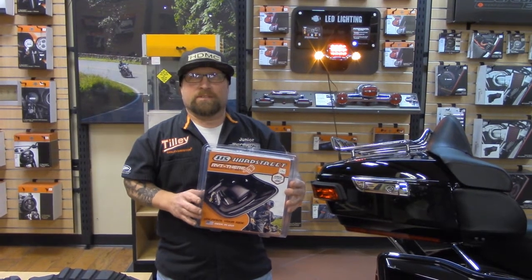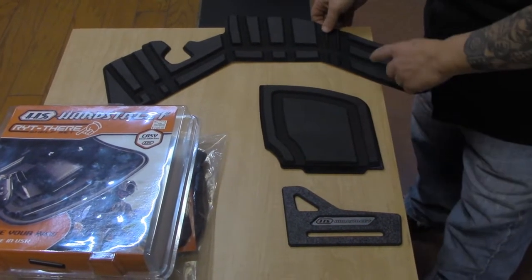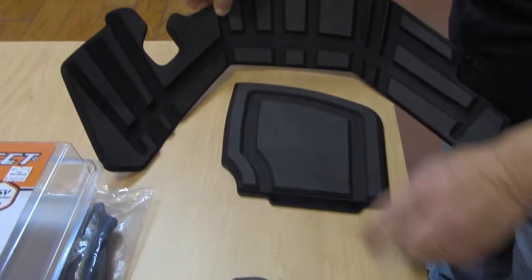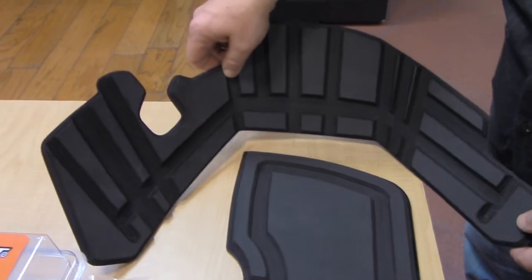Here we have it out of the package. These are the three pieces that go into the saddlebag: this will be your exterior liner, your shelf, and your lock plate. These are the only three items that you need, and it comes one per side, so it is a kit for both sides of the bike.